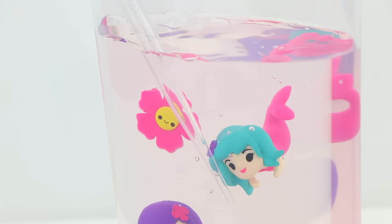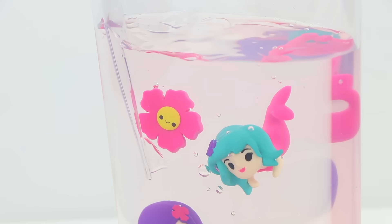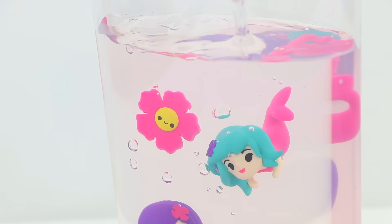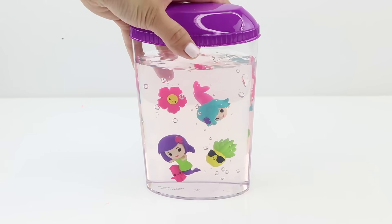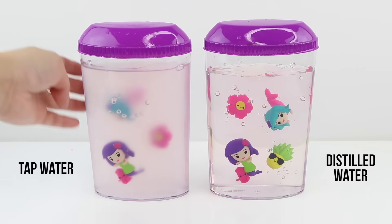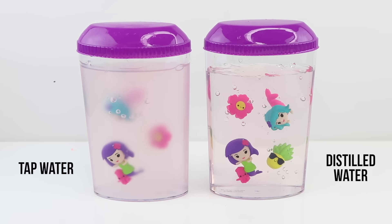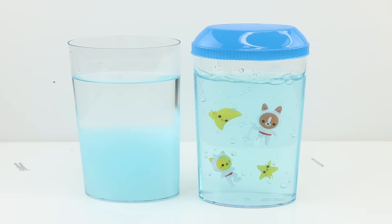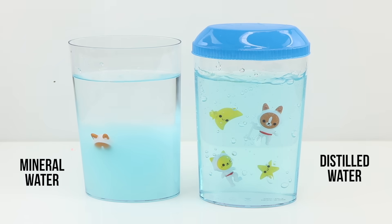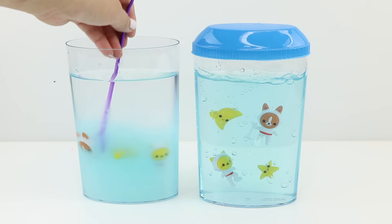Once you're happy with the position of your toys, take the pipette and finish up with some air bubbles. Here's a side-by-side comparison of the different Jelly World tanks I made. I personally wouldn't recommend trying to make this with tap water since there's too much risk it might fail — you don't get enough powder to try a second time, so it's much better to spend one extra dollar on distilled water, which you know will definitely work. Whatever you do, don't use bottled mineral water because that will cause it to fail completely.